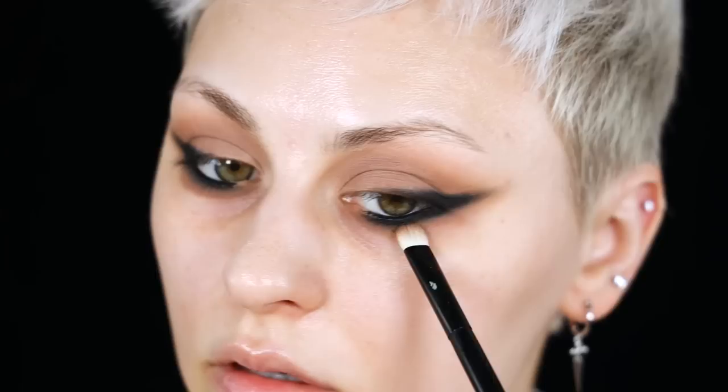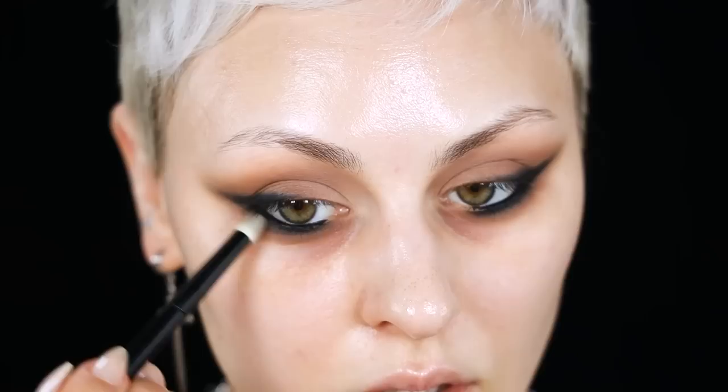Going back in with Quarry Days on the bottom lash line, then on the top using that same 26 brush — just a quick pass to make sure those shades are overlapping with no gaps. It's just a little attention to detail. Then I'm grabbing the black shade from the palette, Rock Bottom, and going over that kohl just to soften and set it.